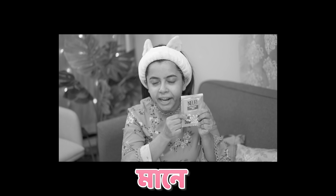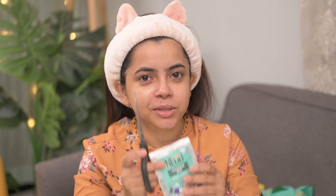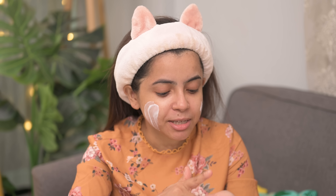Step 1: Cleansing Milk. Look, you don't have to wear it. I'm doing it first. So, I'm doing it first — Step 1 is cleansing milk. Cleansing milk.